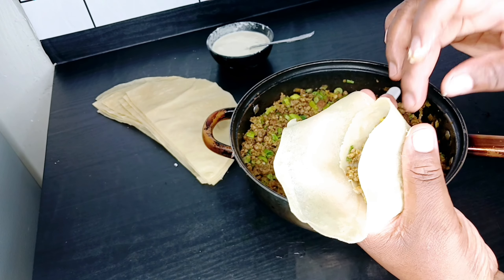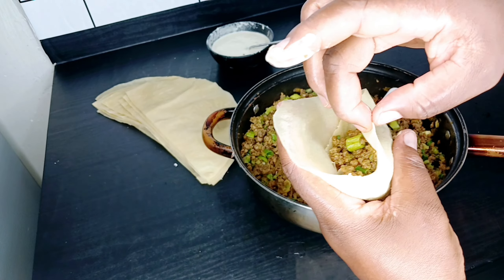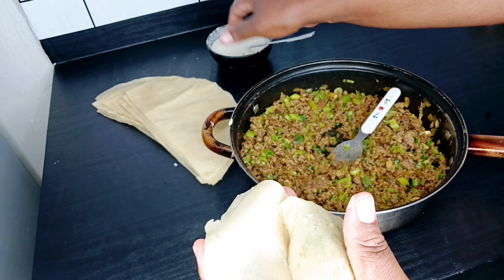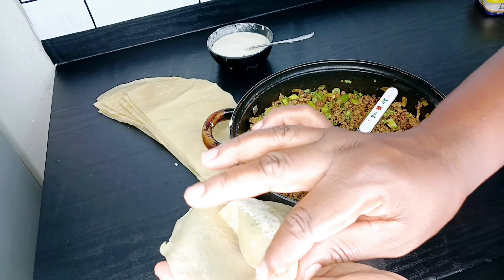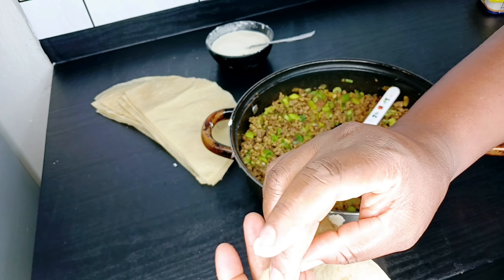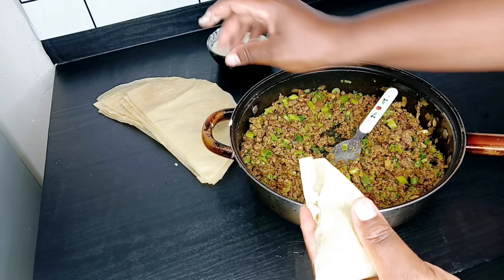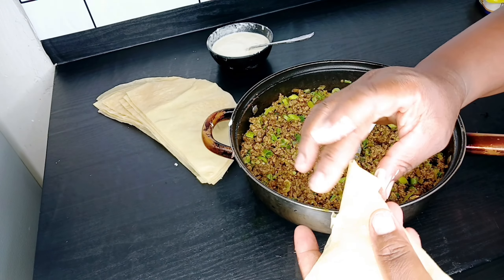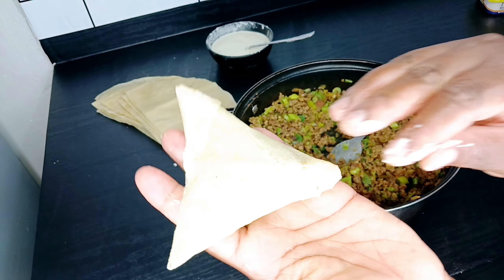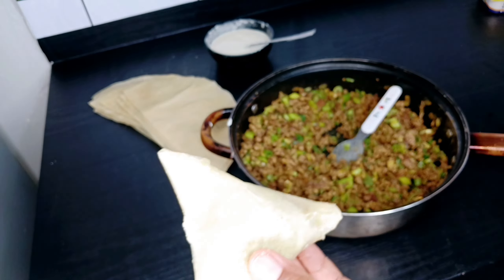Apart from having thin and nice pockets, we're also going to glue this. As I said, if the sheet is extending you just fold it like this and then glue it together. I have to fold here because it's extending too much, so you glue it like that. And there you have your pocket — you can see the samosa, it looks nice and very thin. I'm going to put this aside.